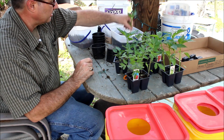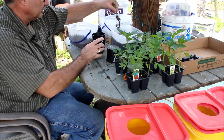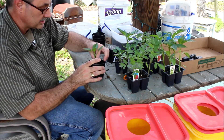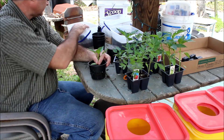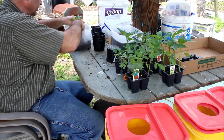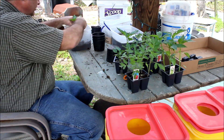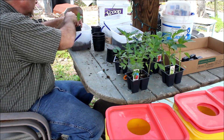Vegetables grow quick — the roots expand really, really quick. There we go, that's going in this little net pot. Put some hydroton in it so we don't have to reach too far. There we go, we've got a little routine going on.